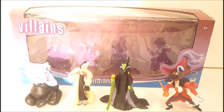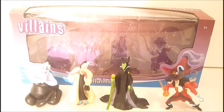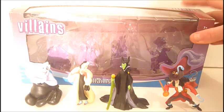Hi, everyone. Welcome back to another video. Today's video is a review on this Disney villain figurine set that I got for Christmas. I wanted to go ahead and review this and get it out of the way. Before anything, we will take a look at the box right here.